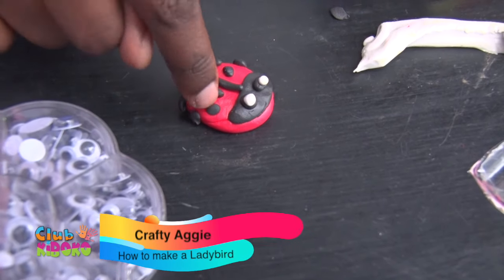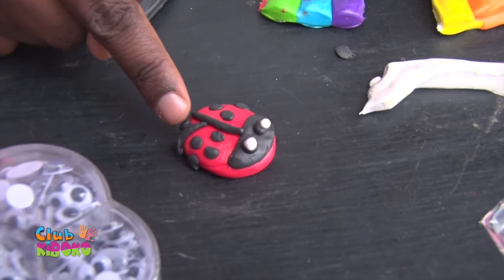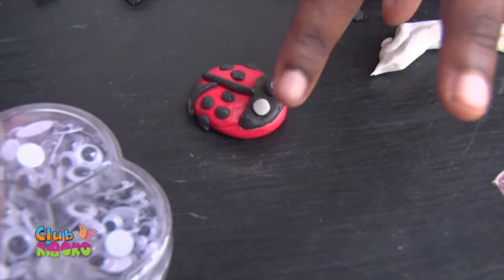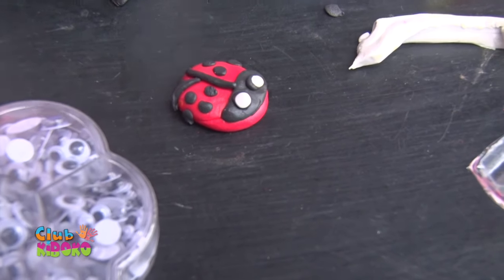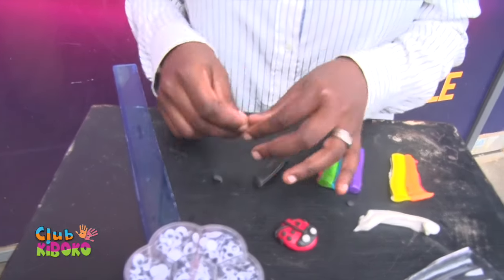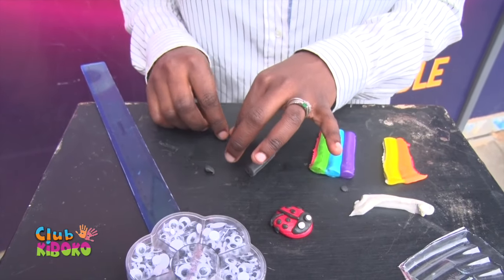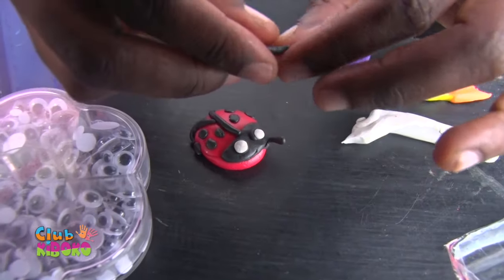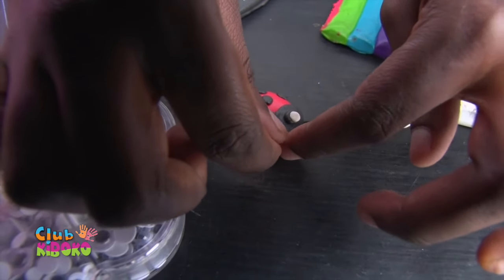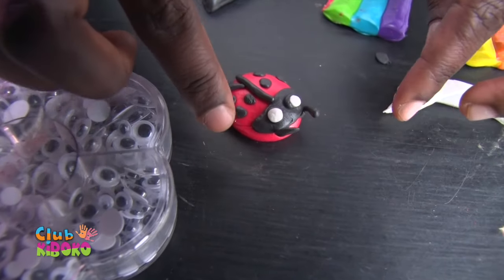So this is how our ladybug looks. I just want to flatten this spot, together with the eyes as well. You can even add fillers — let's go ahead and add fillers. We want to make them as similar as possible, so we add the filler on the opposite end. And we are done.